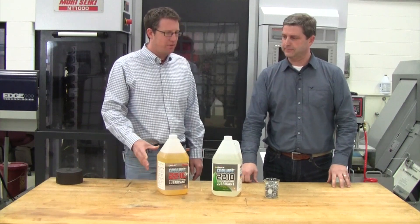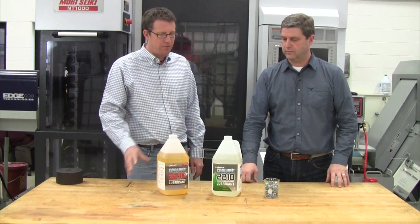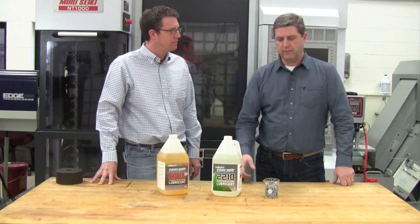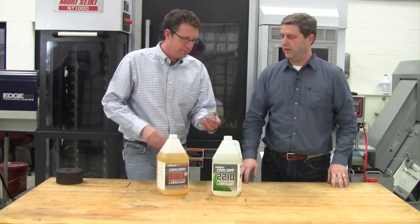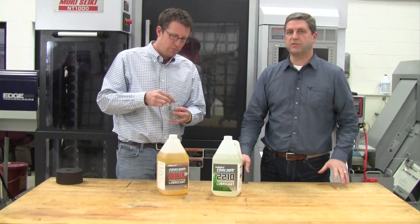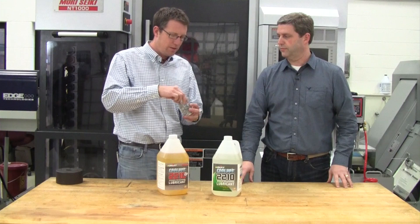In the past we've talked about some of the benefits of MQL and how machinists can get away from the flood coolant. I see you have the Unist Cool Lube here, but I see that you brought something else for us today. Yeah, we talked about Cool Lube and the great benefits it offers over flood coolant for many people, and one of the benefits I want to talk about today is about dry chips that result from using the Unist MQL process. Sure. Yeah, they feel awful dry.